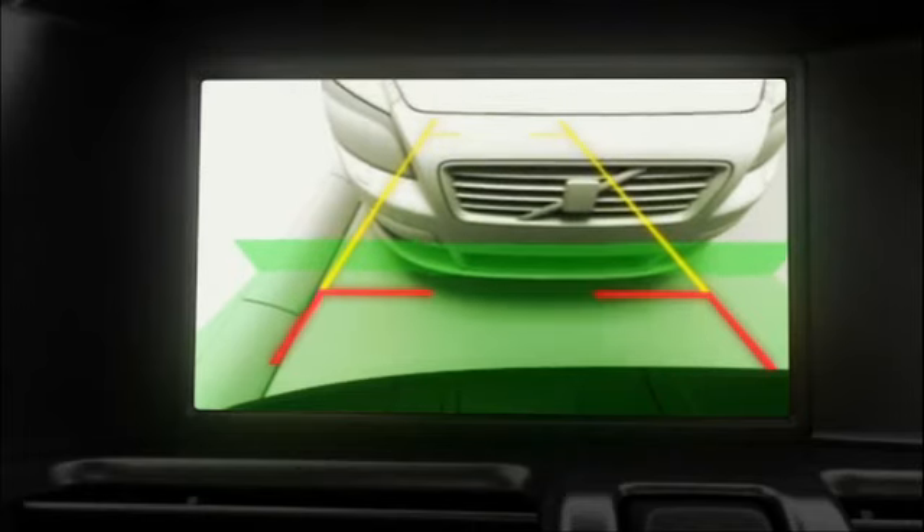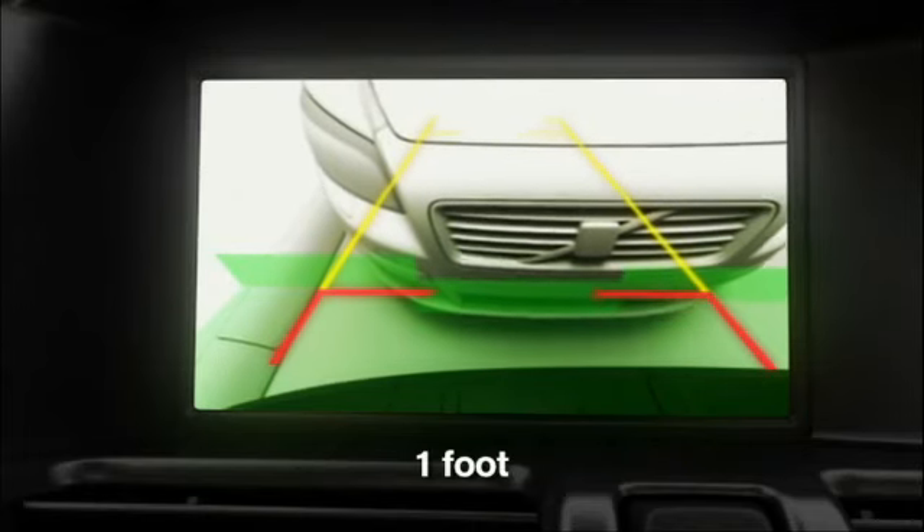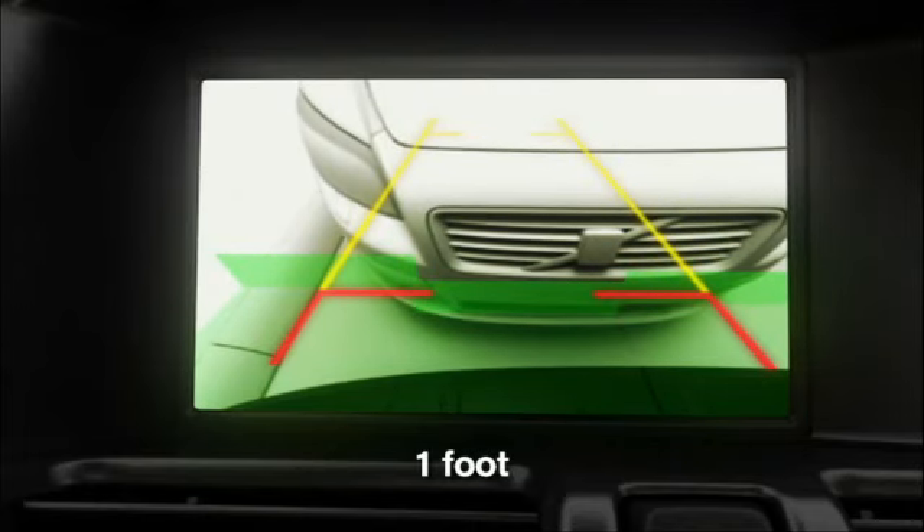The transverse red line indicates 0.3 meters from the bumper. The yellow line indicates 1.5 meters.